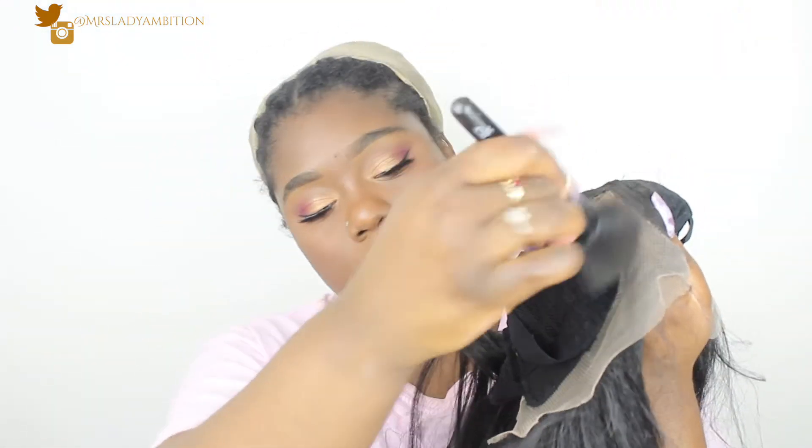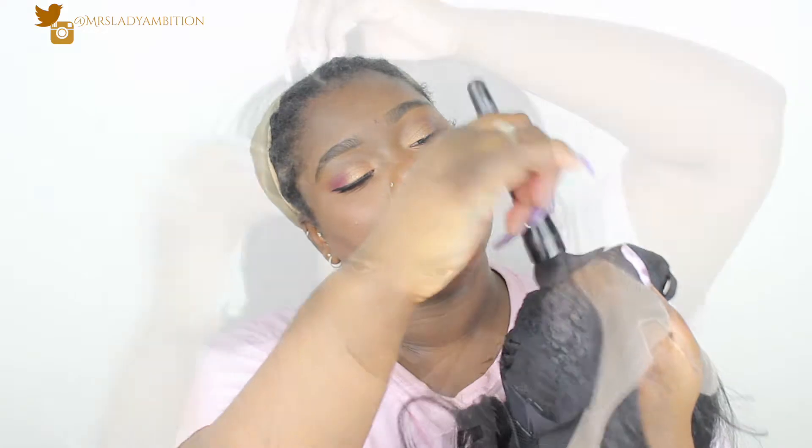I have a powder foundation — my Cover Effects one in the color N110. I'm just going to put a little bit of that; a little bit at a time is best. I'm going to start at the back in case it fails. I never really know how much lace to cut, so I feel like I may have cut too much off. I don't know. I'm not a wig expert.